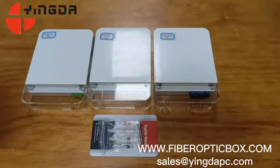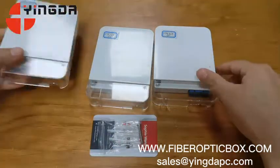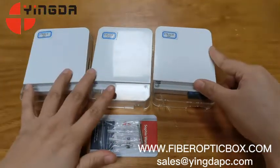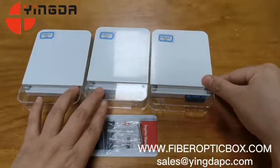Hello everyone, this is Cindy from Shenzhen Daan. We are the fiber optic box manufacturer and trading company. Now let me show you the box.